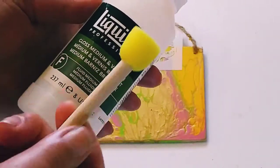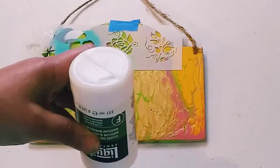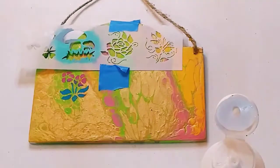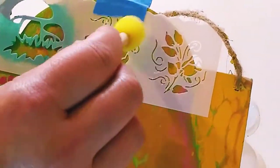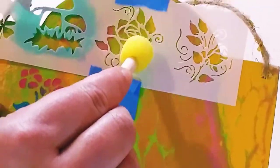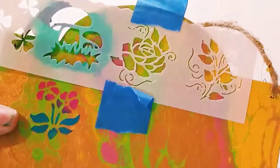The trick to get sharper edges is to use Liquitex Medium. I'm using a little dabber here — I'm putting a little Liquitex Medium down, and I am going to just dab that right onto the stencil. You are going to let this dry for at least 10 minutes. That is the trick to get sharper edges on your stencils.